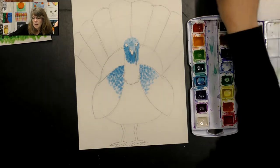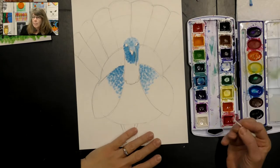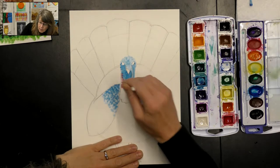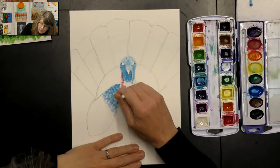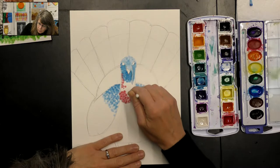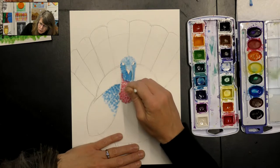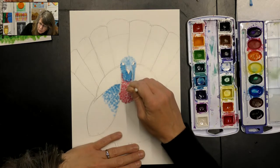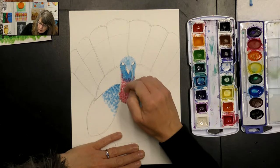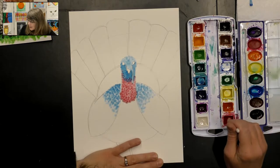Now I'm going to set the blue q-tip aside and do red. I've got some water in the red paint, so I tap my q-tip in there and start adding it on the neck area. This loose skin on the neck is called the waddle. I looked it up - it seems that it helps keep the turkey cool in hot weather since turkeys don't sweat like we do. And the males also use it to show off to the females.